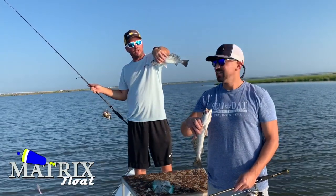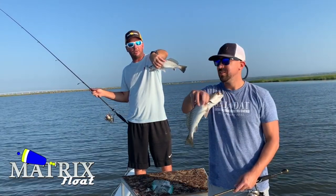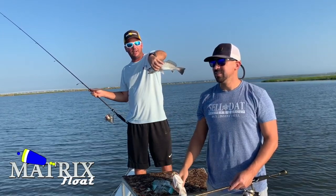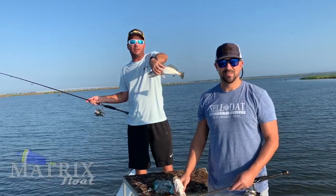Hope you enjoyed this episode of Dockside TV. Hopefully we have plenty more trout episodes to follow, which we certainly will. We are excited for this fall run, 2019. Until next time, good fishing.